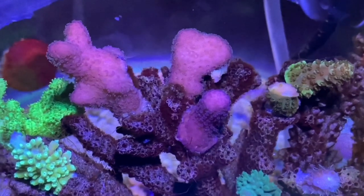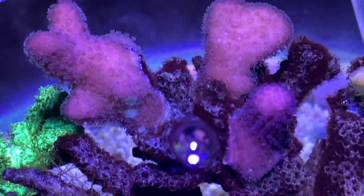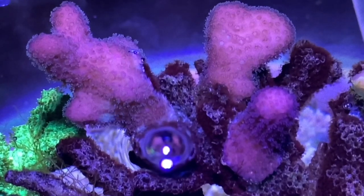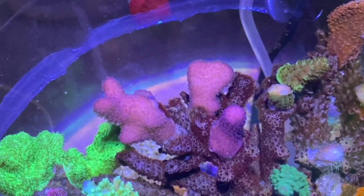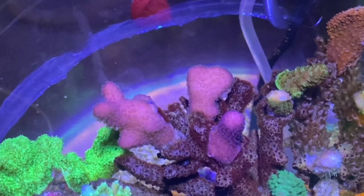We had a whole colony of this pocky over in Reefzilla. It died, and the frags off it that I managed to save I put over here in the reef, and it's actually gone really well. It's getting nice and fuzzy, has some colour coming back to it, and I managed to save a frag off here and put it back over to Reefzilla — so it's going to be mounted on the rocks soon.